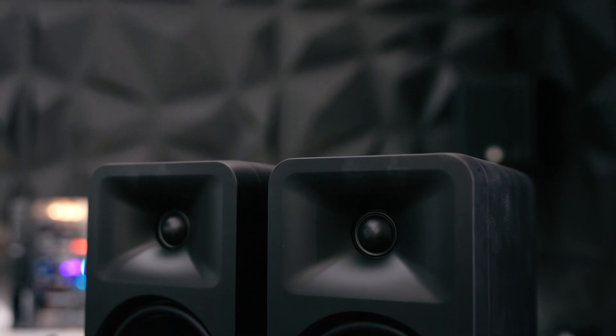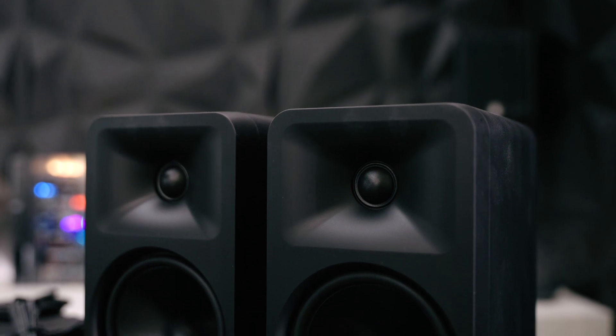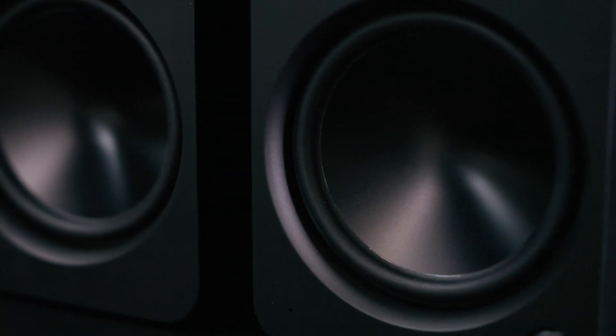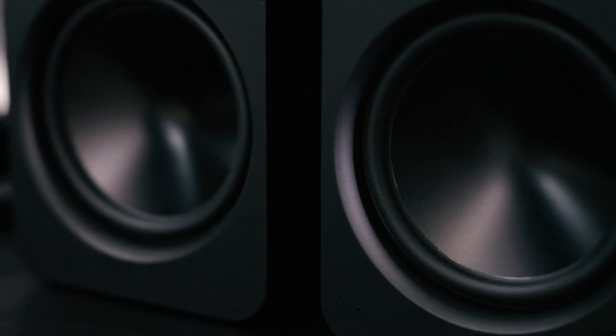The first thing you'll notice is they have a waveguided design with the soft dome tweeter, and I am a sucker for this type of cone. As you can see, the dust cap is not visible and it just looks like one piece. Love that.